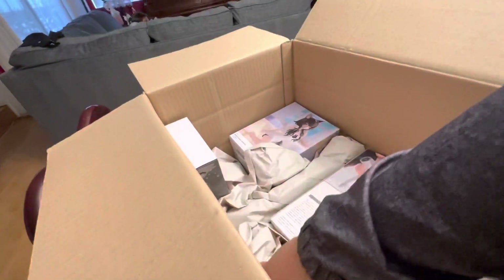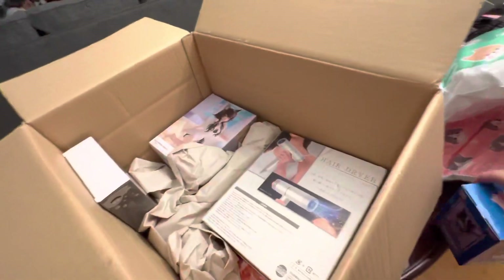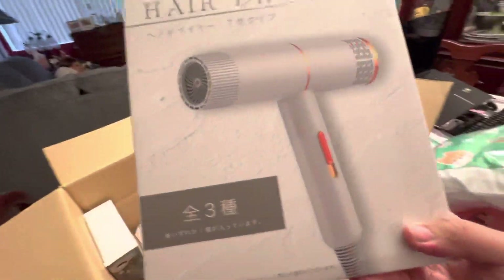Let's do the small one first. It's an Uma Musume figure. And this here is a small hairdryer. I gotta check this one out.